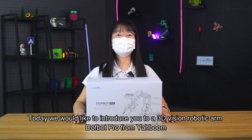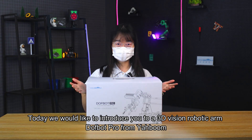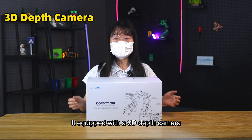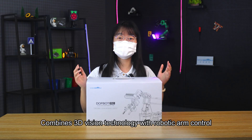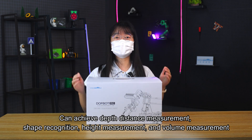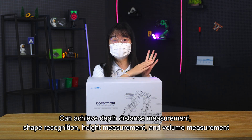Hello everyone! Today we would like to introduce you to a 3D Vision robotic arm, DAFBA Pro from Nyahbun. It is equipped with a 3D depth camera, combines 3D Vision technology with robotic arm control, and can achieve depth distance measurement, shape recognition, height measurement, and volume measurement.